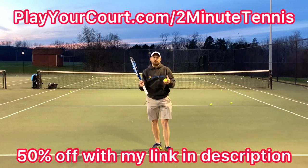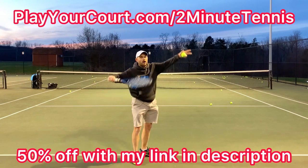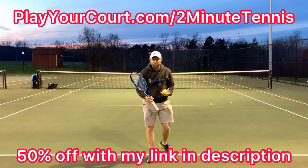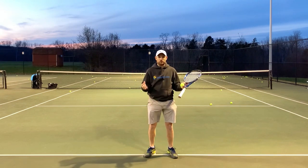If you're looking for people in your local area to compete against, practice with, or even find a coach who's close to you to work on your serve — whether that's the birthday hat serve or coming around on edge — use my link in the description: playyourcourt.com/2MinuteTennis, and you can get a 50% off discount when you join.